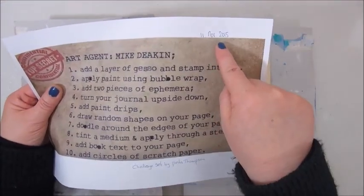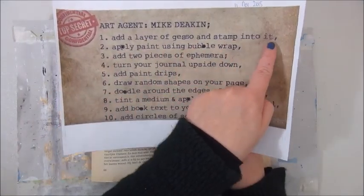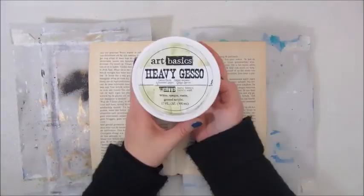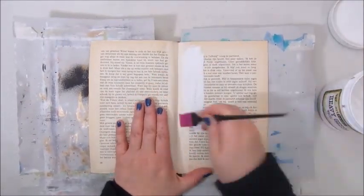Hi guys, welcome back to my channel. This is the Mission Inspiration, an oldie really, from November 2015.